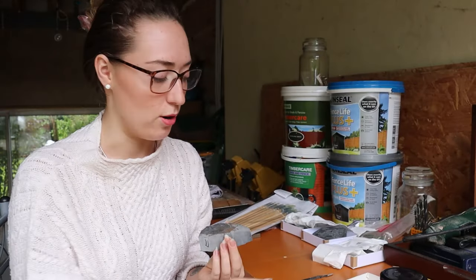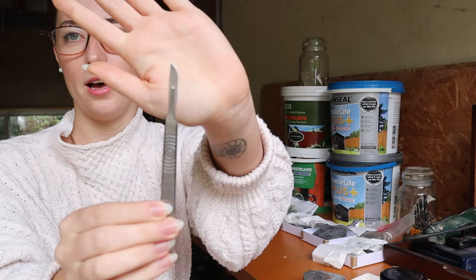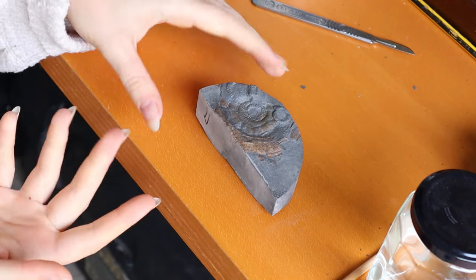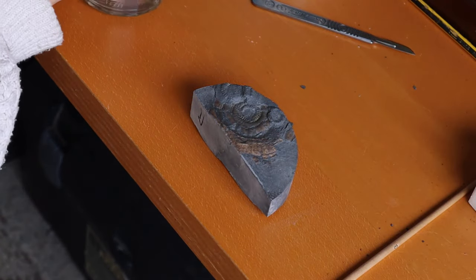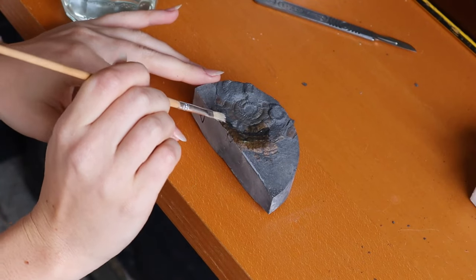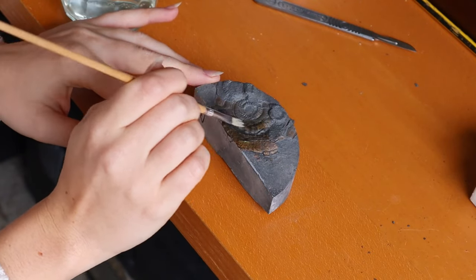Before I can paint it with Paraloid I do just have to prep it very slightly with a sharp scalpel, just like this, just to flick off the little bits of mud that are in the way of the beautiful shell. Now that this one is prepped — it only needed a really tiny amount of prep just to flake some of the flaky bits of mud off — I'm going to put a really thin layer of Paraloid on the surface. You can see I'm just painting it on; it will evaporate as I put it on and we just want it to leave behind a very slight varnish.